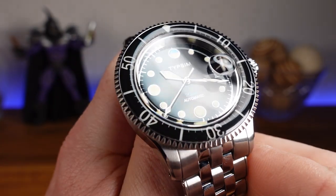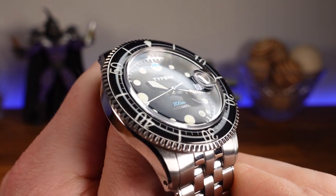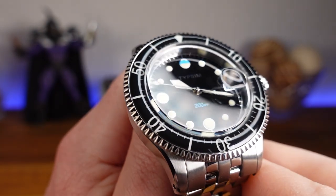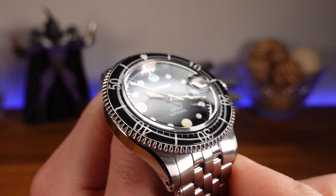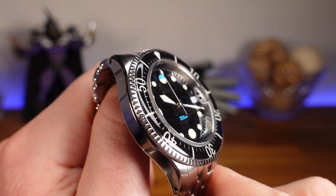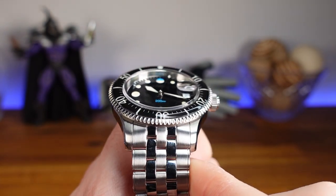The bezel is the part of the watch that really gives me that 50 Fathoms feel, with that vintage rounded-off bubble effect created by the acrylic crystal coating. All of the numerals are treated with lume, but we will take a look at that later. As far as functionality, it rotates with a uni-directional 120 clicks. In my experience, the bezel action is very clean and has a satisfying sound. It lines up perfectly, and I didn't seem to have any backplay with this demo version. Let's go ahead and hear what it sounds like.